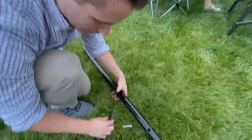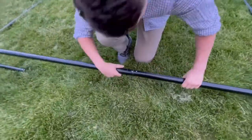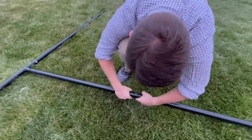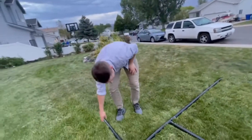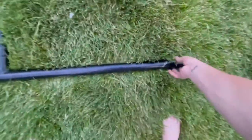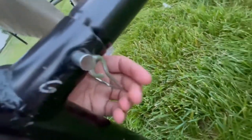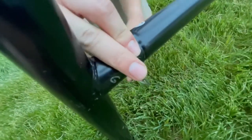We won't connect these things until the last step, so now we're gonna go through the middle. Now to get it to stand up, you're simply just gonna twist the D here. Just clip it right there.